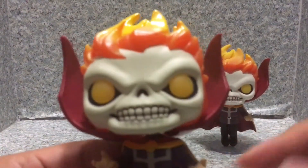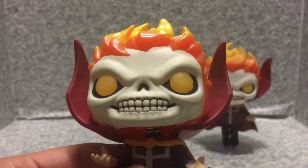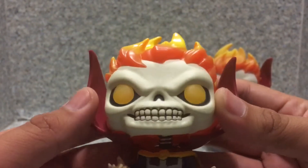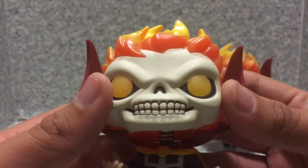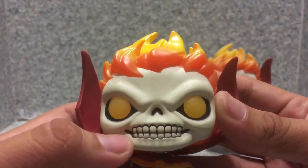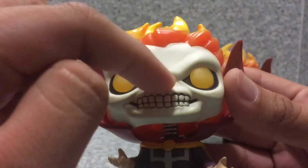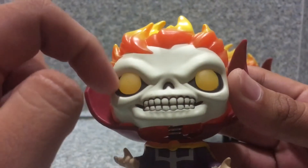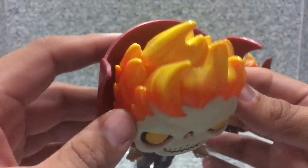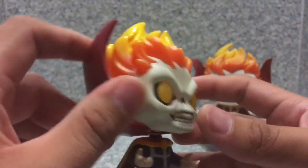Looking at the head sculpt, both of them look really cool. I like the sculpt on the head. You get the little teeth, the little black gums, no nose, the orange lines, and the flames look really well done and sculpted.